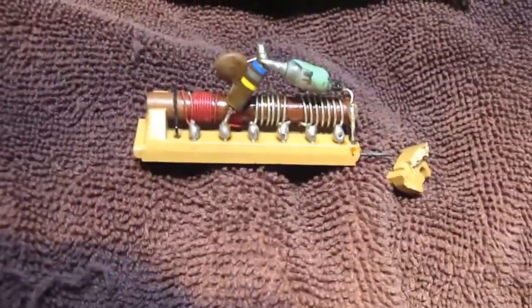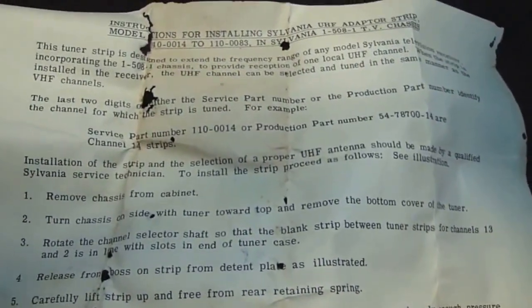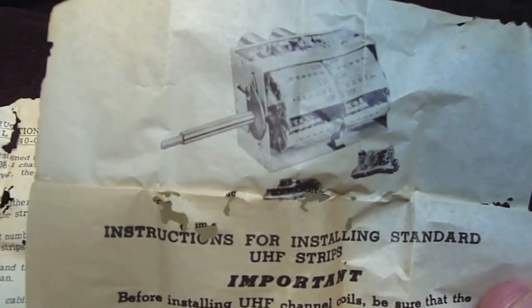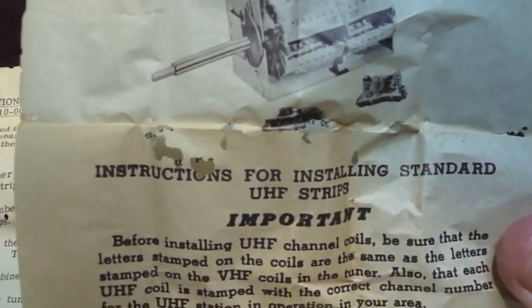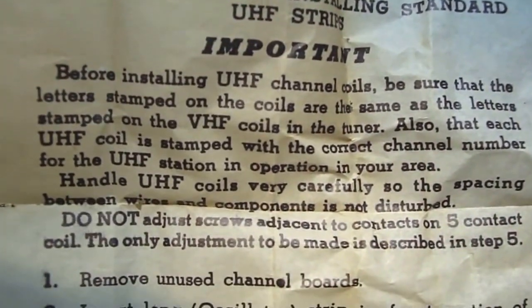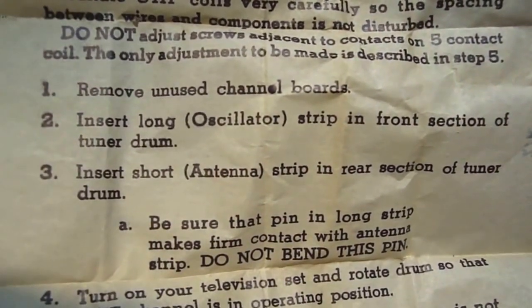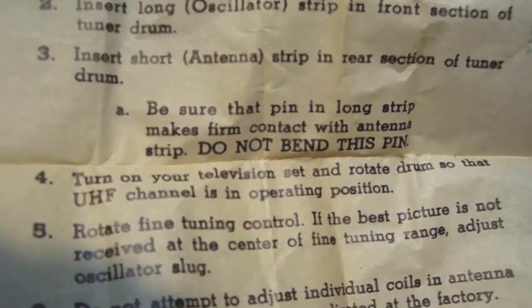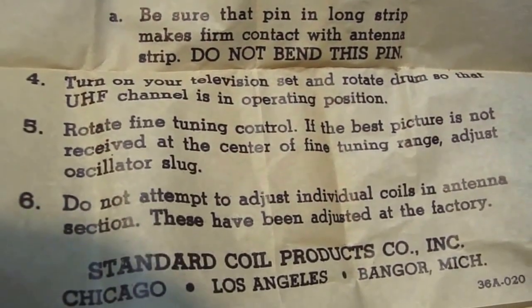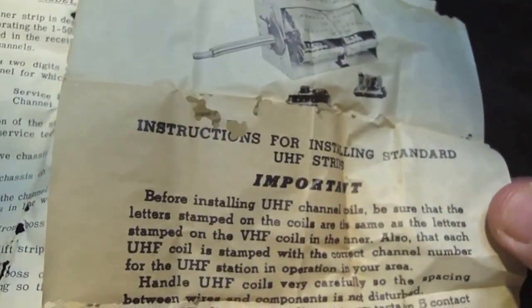But a lot of early TVs didn't have UHF, so you had to get individual parts such as this to put into your tuner so you'd be able to pick up the UHF stations. That's actually what this is. And then it has even more instructions — I guess that's what the tuner would look like there on the TV — just a lot of detailed instructions.